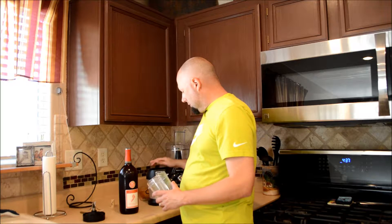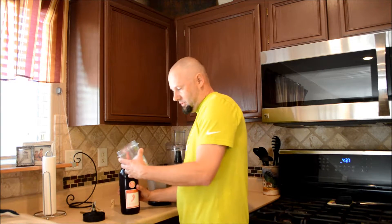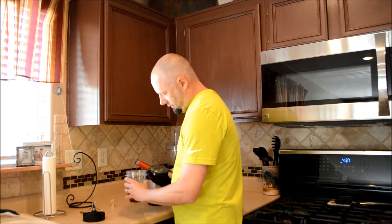I'm going to be using the Ninja here — this little grinder blender thing. You could probably use a regular blender too, but this thing works really well with daiquiris. It makes the ice tiny tiny. I got some ice in there. I didn't want to put too much in because I don't know how this is going to taste.